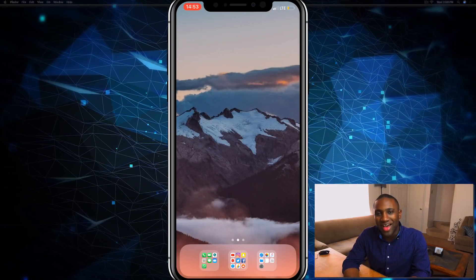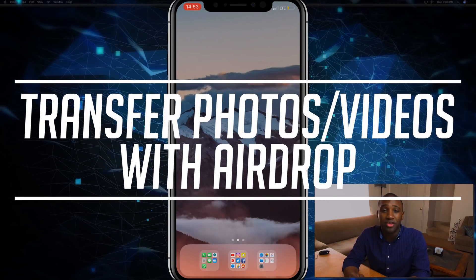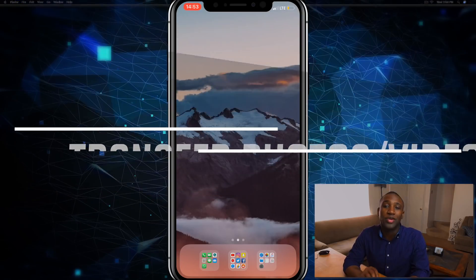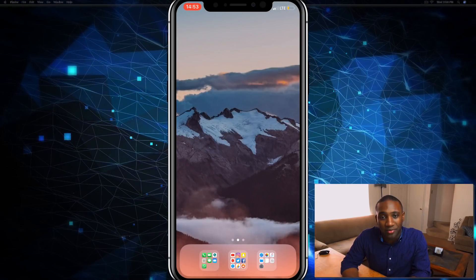What's going on everybody, this is Jaden with How to Apple, and in this video I'm going to show you how to use AirDrop to transfer files such as photos or videos to any iDevice as well as any Mac computer.